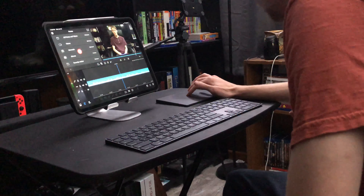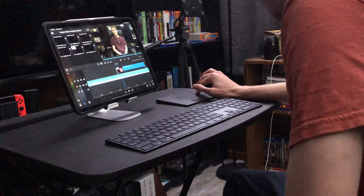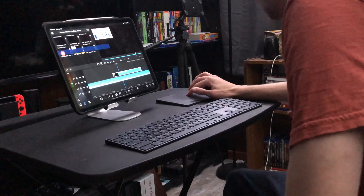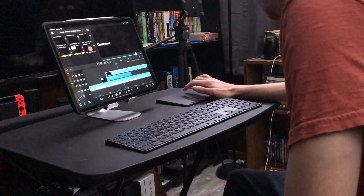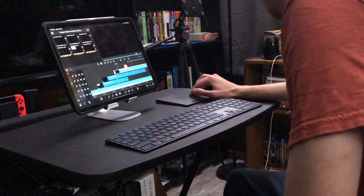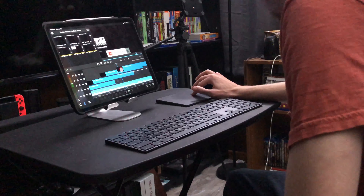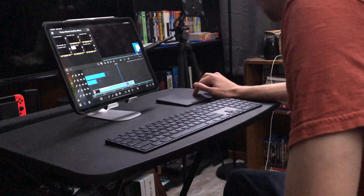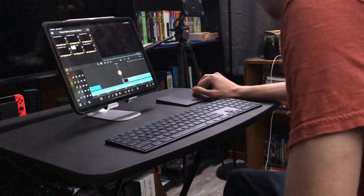Then once I get to the end, I will go into my albums, select the YouTube folder that I have for all of my outros for the like, comment and subscribe bits. Add those in, just drag them all in individually to the correct placement. Make sure I have the right ones because there's been a couple of times where I've selected the wrong ones. I have all of the outros I need: the like, comment, subscribe, notification bell, PayPal, and now the new Q&A section.